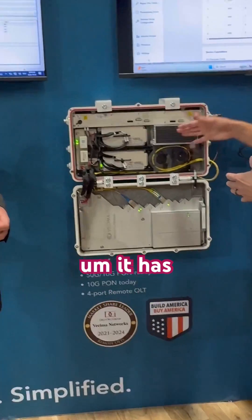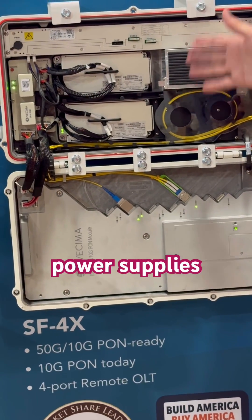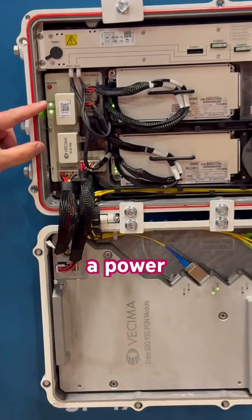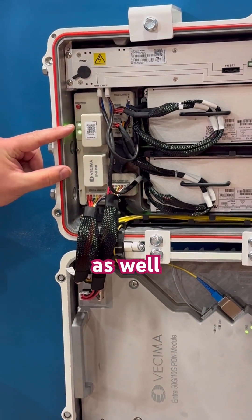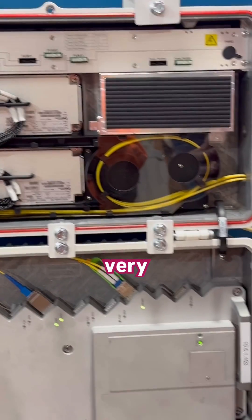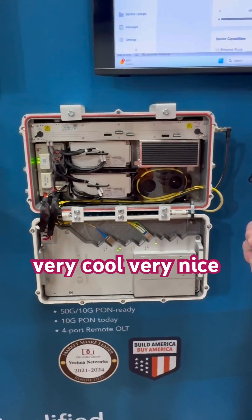Everything is routed. Does it have backup, redundant power supply, redundancy throughout? Yes, it has redundant power supplies and it has power holdover and power smoothing as well for this chassis. Very nice unit. Thank you guys, see you next time.